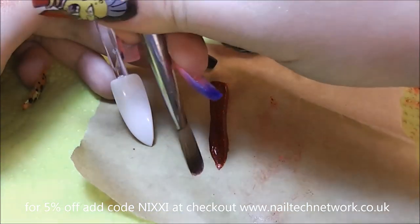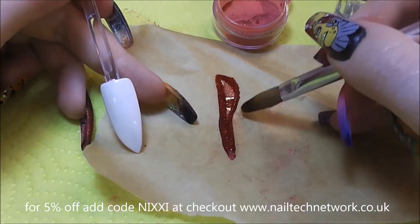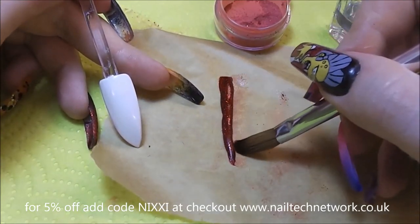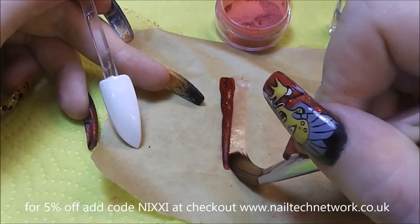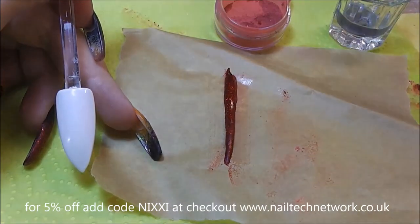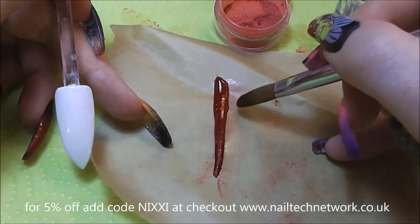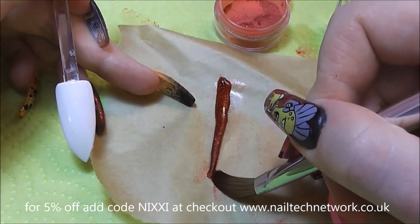I'm just going to play with it and try and get it into shape. You can see where the surface shine there is just slightly starting to mattify — that means it's setting. So I'm just going to keep pushing it into place, stretching it out, keeping my brush well-soaked in monomer as well, just a little bit sticking to the acrylic.